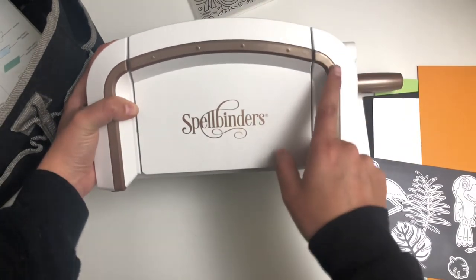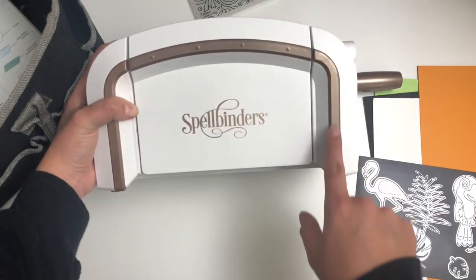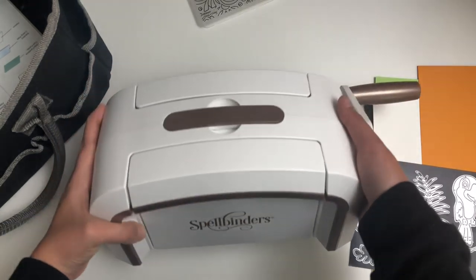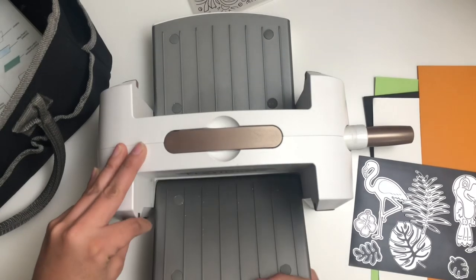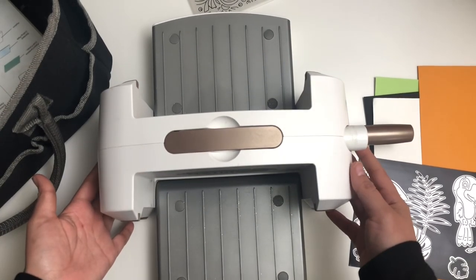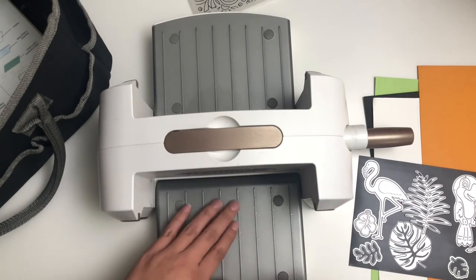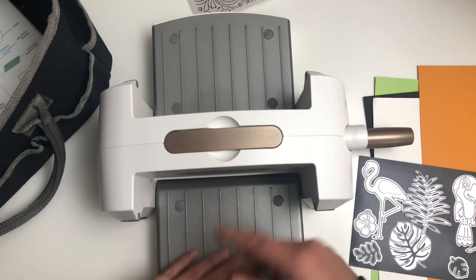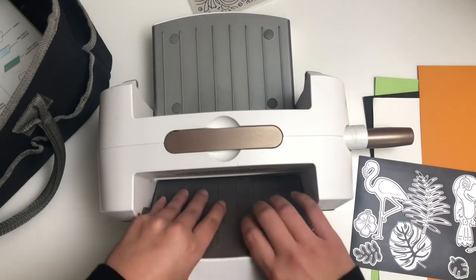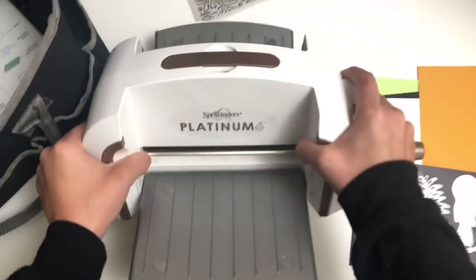It's white and it has this kind of gold chrome color here. It's really pretty, very sturdy and heavy, and it folds out like so. I recently gave it a clean, although there's still glitter here from a recent project. You know, you have to go and clean it once in a while — it's more of an aesthetic thing. So this is my machine. Again, it's the Spellbinders Platinum 6.